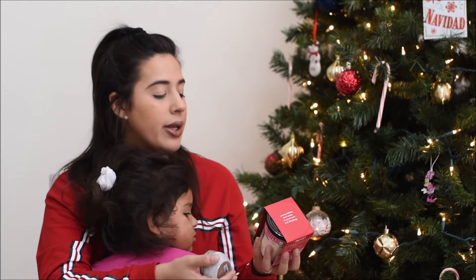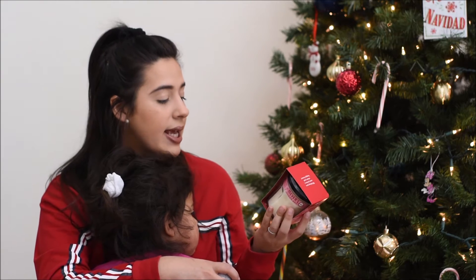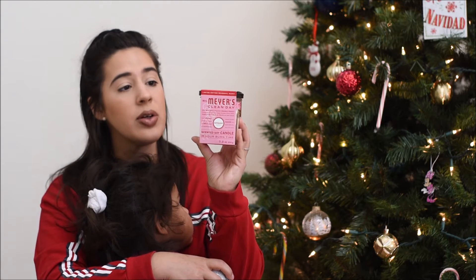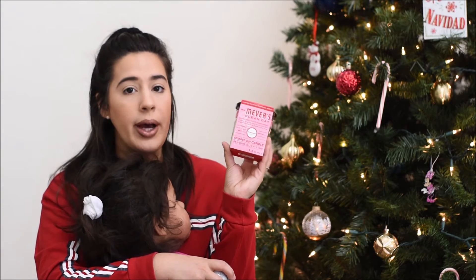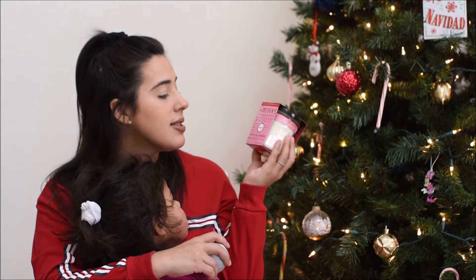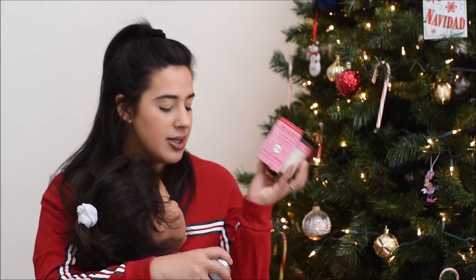Next I have two candles. The first one is from Mrs. Meyer's — it's their Clean Day candle in the peppermint scent. I really like these; they're soy candles and I think they burn really well. I buy them in different scents all the time. It says it's a 35-hour burn time, and I really enjoy these.